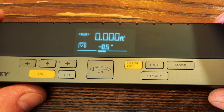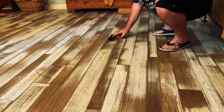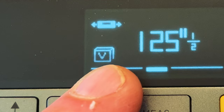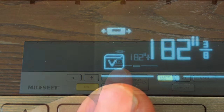Now let's take a look at the volume mode. Here you'll see that the first measurement is blinking on the very bottom of this shape, so first I'll take my length measurement. With the length measurement made, the width is now flashing, so we'll take our width next. Finally, the height measurement is now flashing, so we'll take that next.